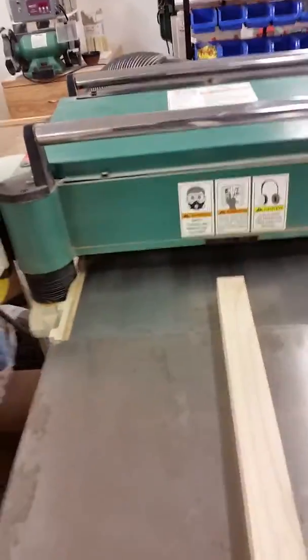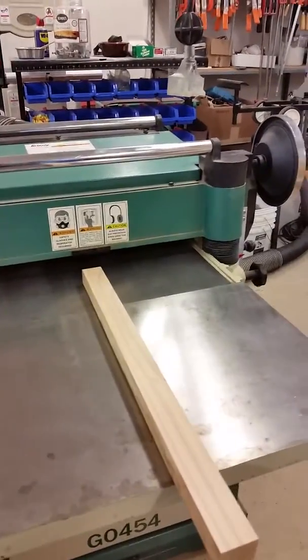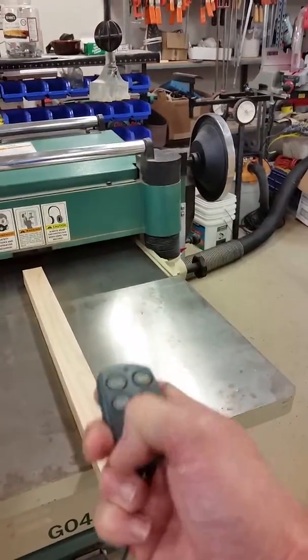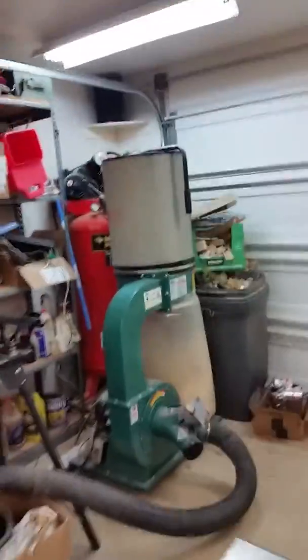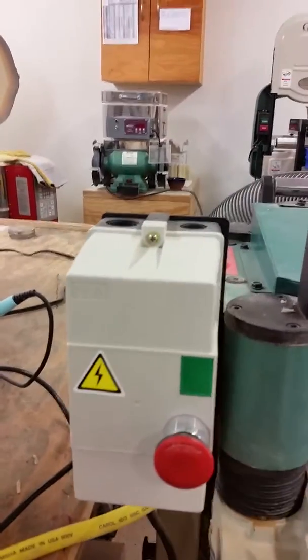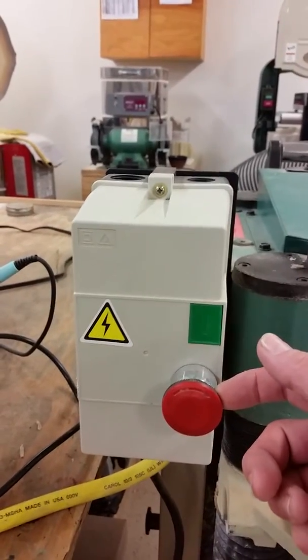I'm going to just do a quick demo here. This is a piece of 2x4 that I ripped, and I'm going to demonstrate that the thing actually works. So let's turn on my remote control dust collector and let's activate the planer. You have to release the stop button.